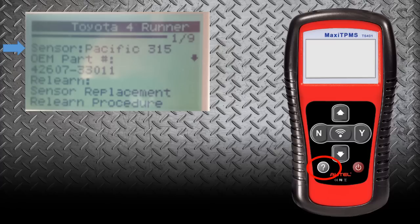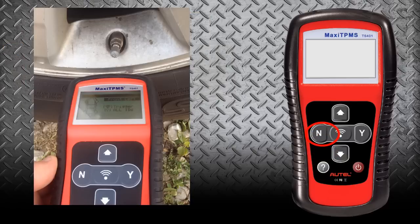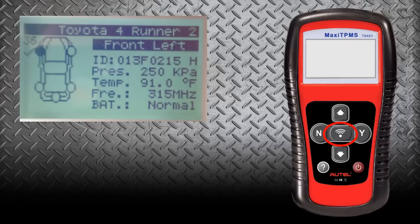If we go out of that and select No, that'll take us back to the main screen. This is where we will start to scan the sensors after we have put the vehicle into the proper relearn mode. Whenever we line the scan tool up with the vehicle, we want to match the arrow on the top of the tool with the valve stem — we want to put those directly in line. Once we do that, we can press the sensor activation button on the tool, and that will send a signal out to the sensor to receive information back.